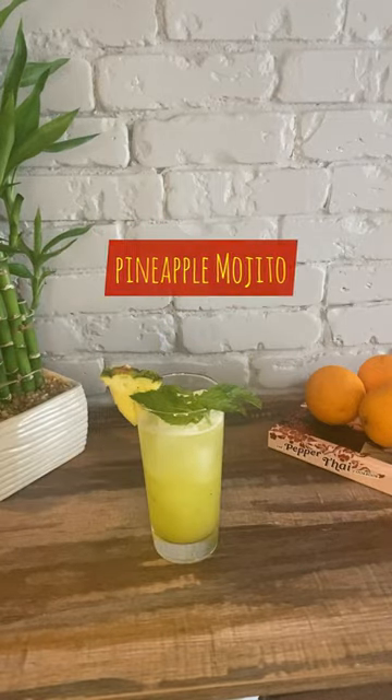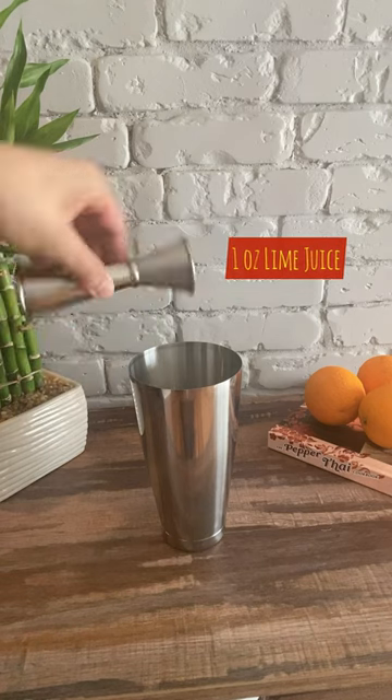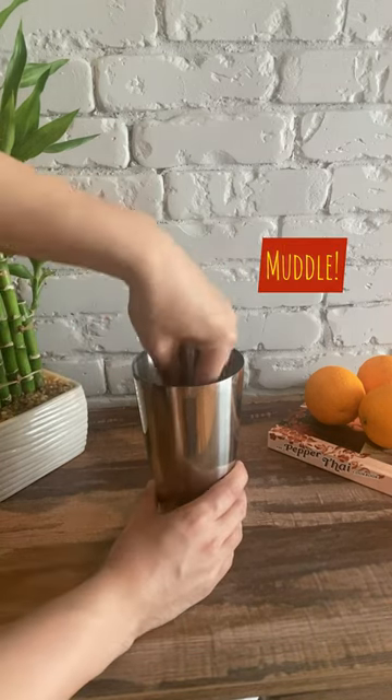Hi friends, let's make a pineapple mojito. Add 10-12 mint leaves to the shaker, 1 oz of lime juice, and a half oz of simple syrup. Then muddle everything together.